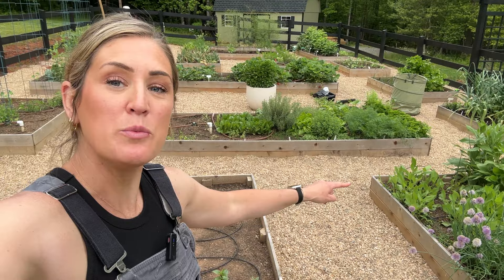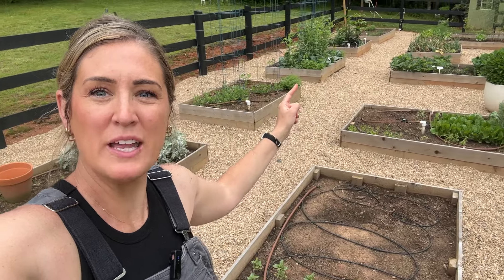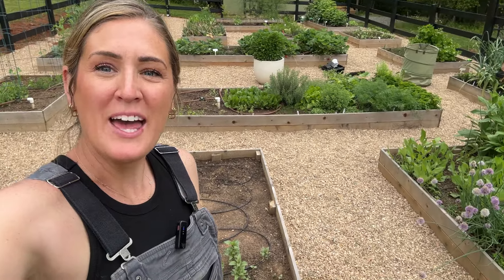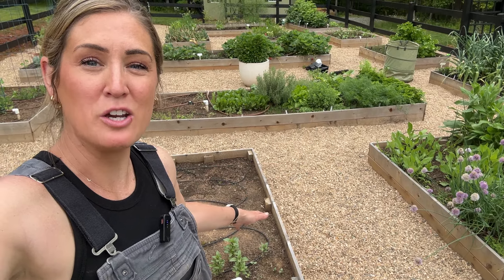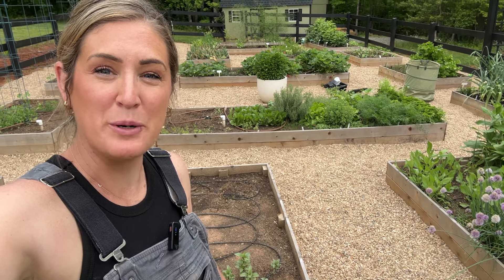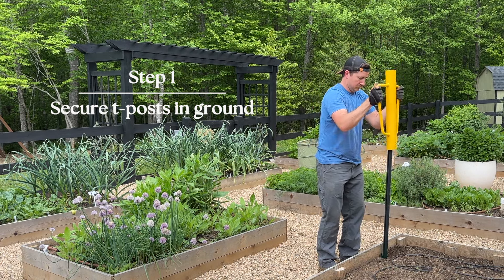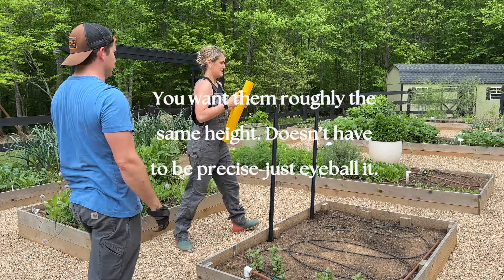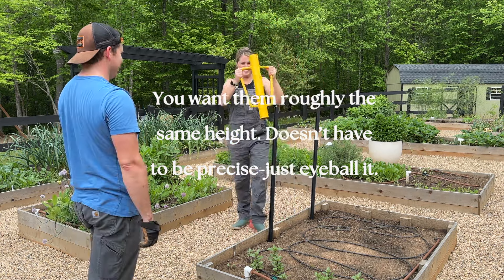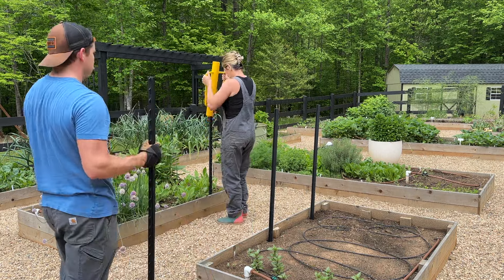So a little change of plans — I've decided to move where I'm going to put the trellises. I'm going to put one in between these two beds, and then on the other end, where it's symmetrical, put one in between those two, and then one in the middle in between these two beds. The first step will be to put the T-posts in the ground on each side, and then basically it's just securing the cattle panel with zip ties to the T-posts. It's super simple.